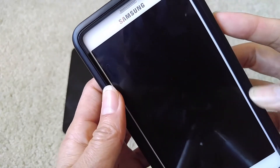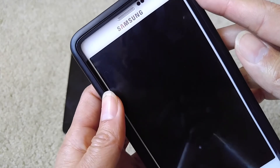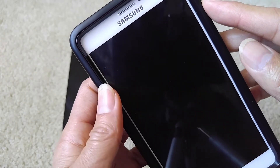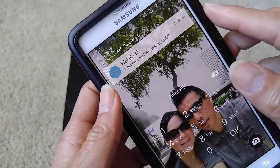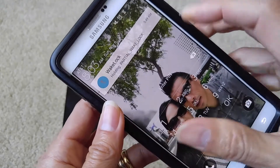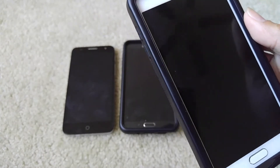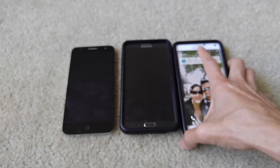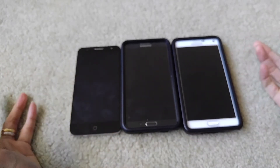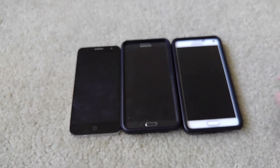Once the phone completely went dead and I pressed power on, my battery showed only 1%. According to the AT&T customer representative, they advised me to disable Fast Charging. I wasn't sure why, because I thought Samsung made the phone with fast charging capability, but it turns out that fast charging was ruining the battery.